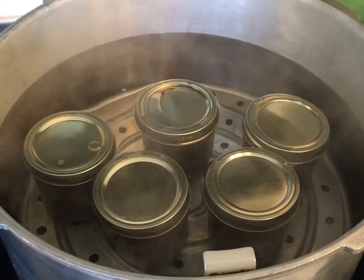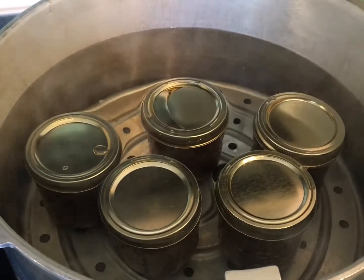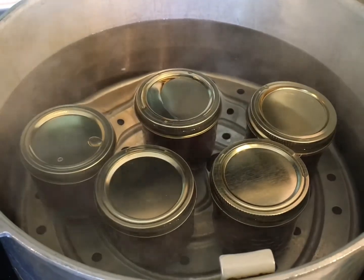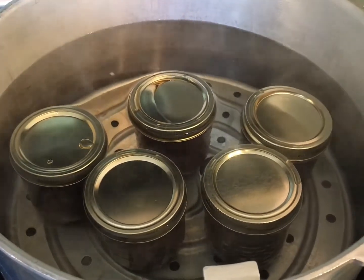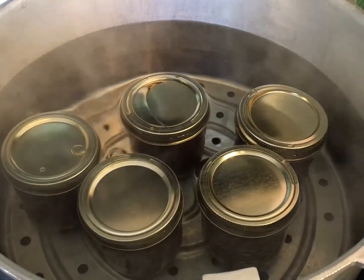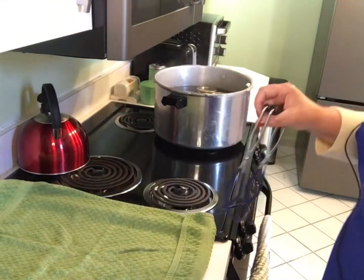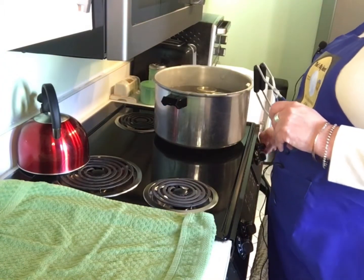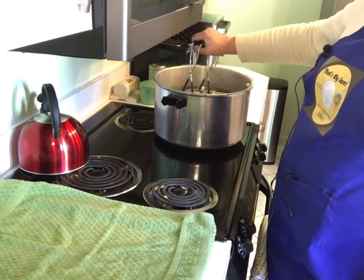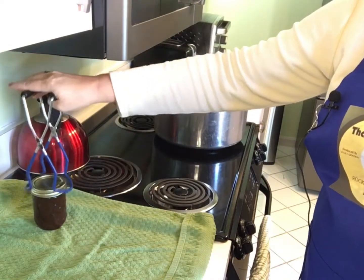You can see the jars are sitting on that little platform I told you about earlier, and they're in some serious hot water right now. I've got the water up to the tip tops of the jars and we're gonna let them sit in there for at least 10 minutes — I usually go about 11 or 12. Our timer just went off, so it's been about 10 to 12 minutes. We're gonna use our tongs and be super careful getting these out and transfer them right over to this towel.